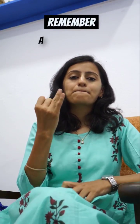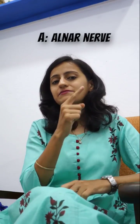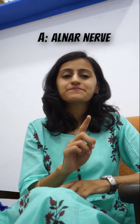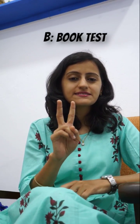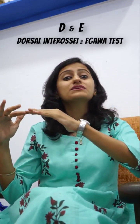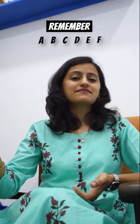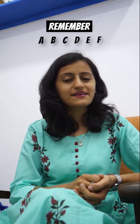Remember A, B, C, D, E, and F. A represents the ulnar nerve. B is the book test. C is the card test. D and E go together for dorsal interossei — D — and we do the Egava test for E. Then we have F, which is the Froment's sign. So A, B, C, D, E, F is your mnemonic for the ulnar nerve tests.